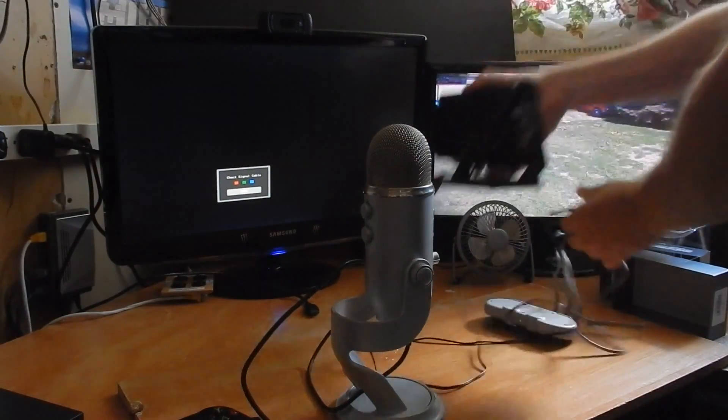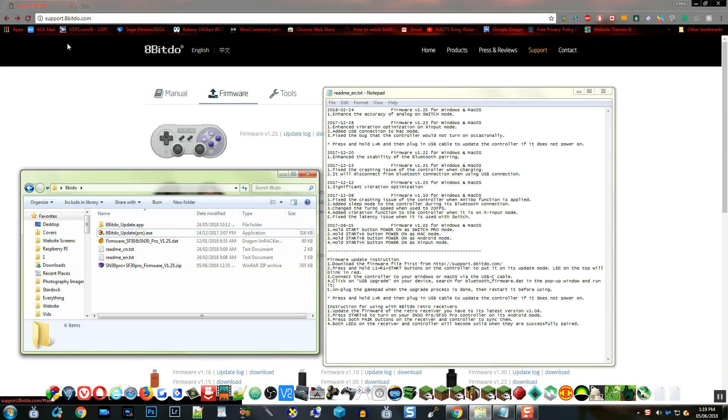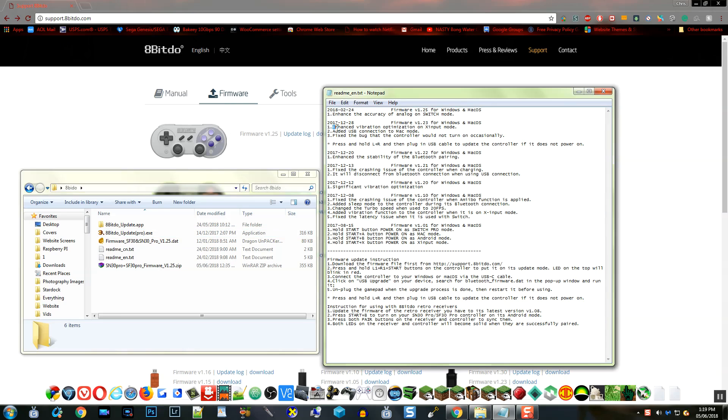I might try that to see if it is possible, but I think I would have to use the adapter for that. I'm eventually going to pick up the adapter. The only thing I wanted this thing for is the Raspberry Pi. So what I did is I went on to 8BitDo's website and I downloaded the firmware — enhanced vibration optimization for X input mode.